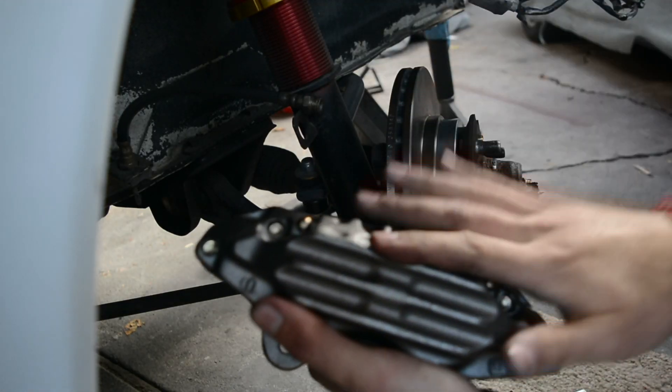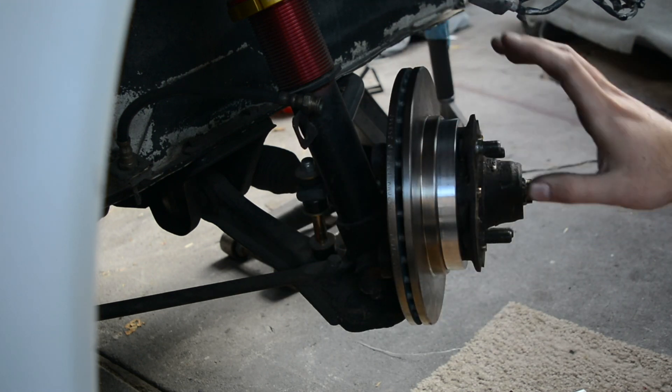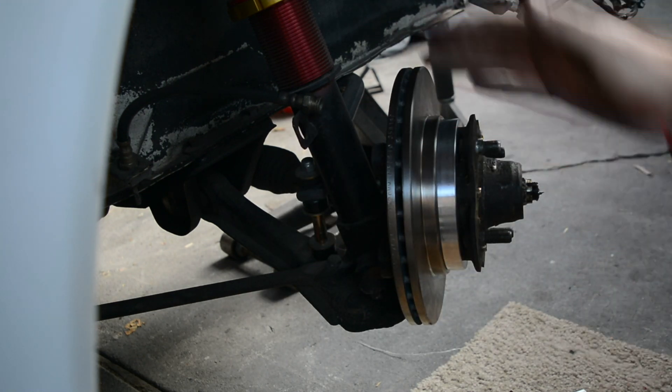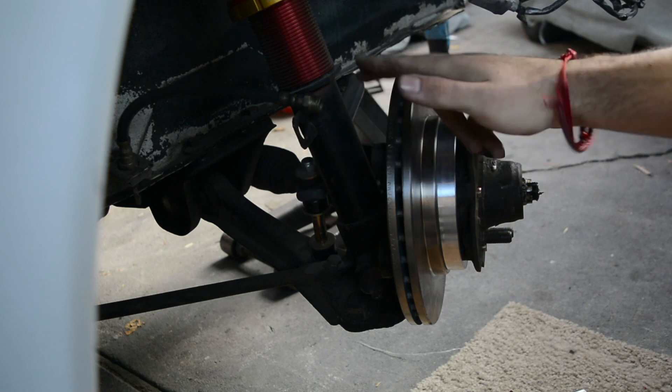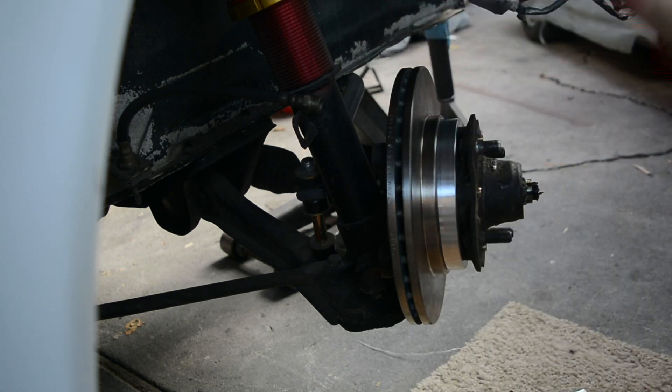The awesome part about these calipers is that they just bolt onto the stock location. The only sort of cutting or modifying that you have to do to this assembly would be the dust shield — you would have to cut it just to make room for the caliper. I don't have one, so we're just going to proceed with just mounting it.